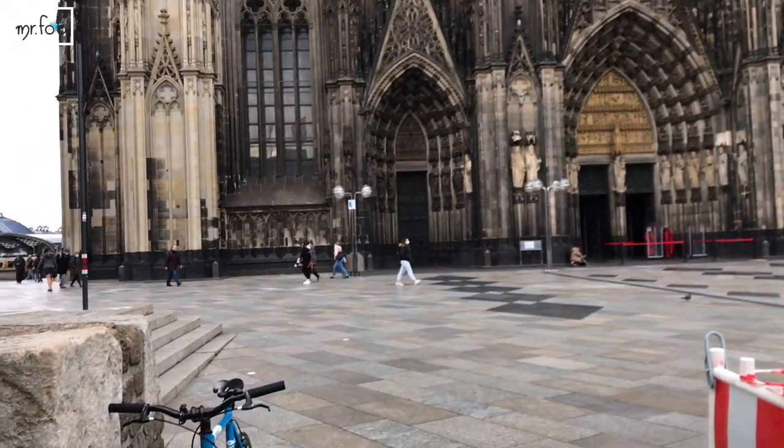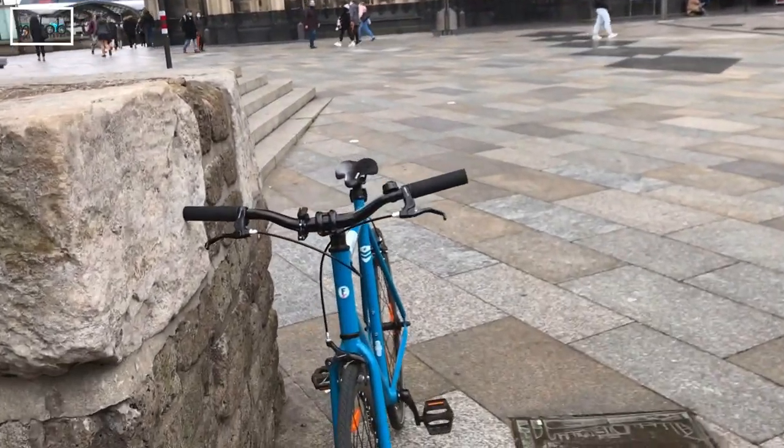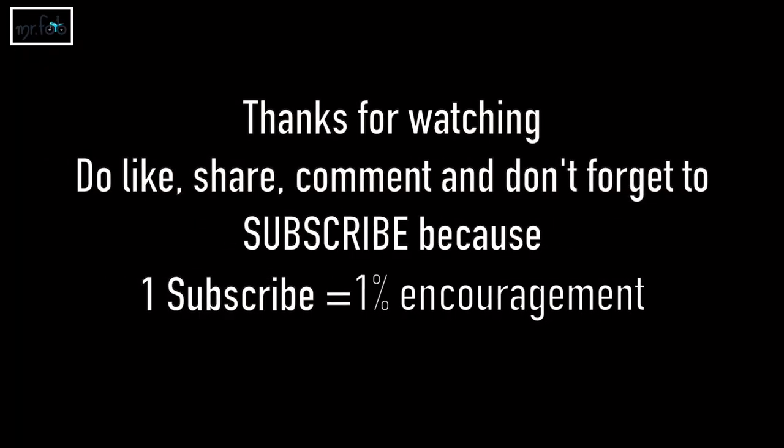I hope you people have enjoyed this video. Thank you so much for watching — do like, share, comment, and don't forget to subscribe.